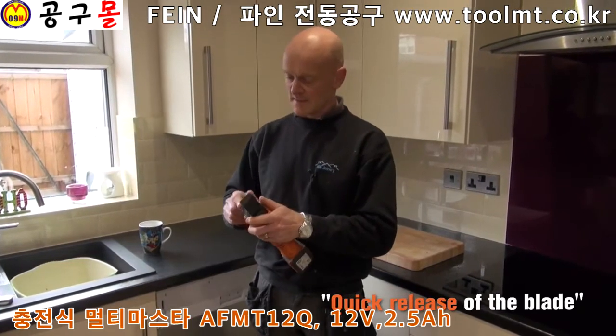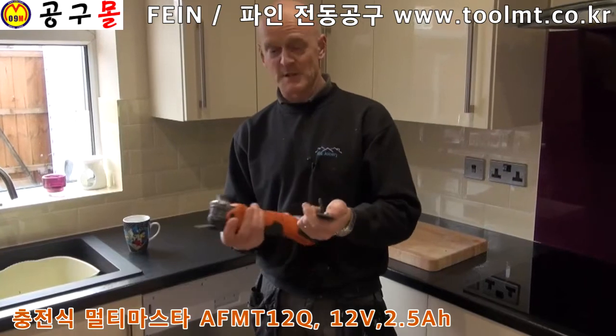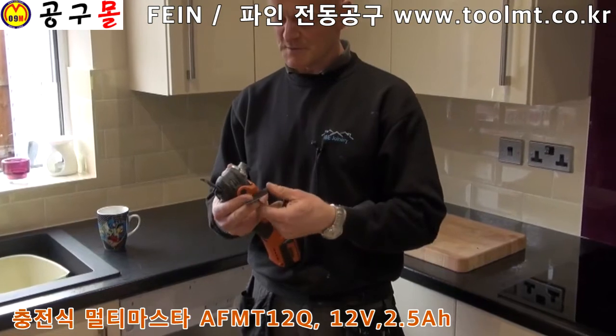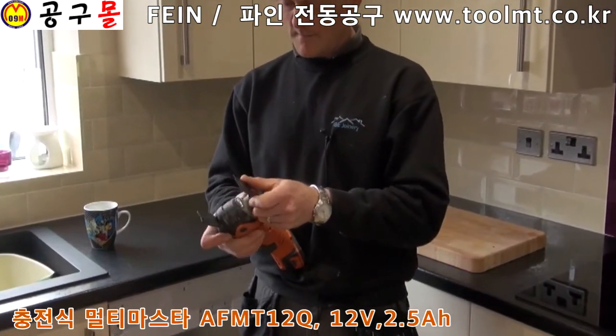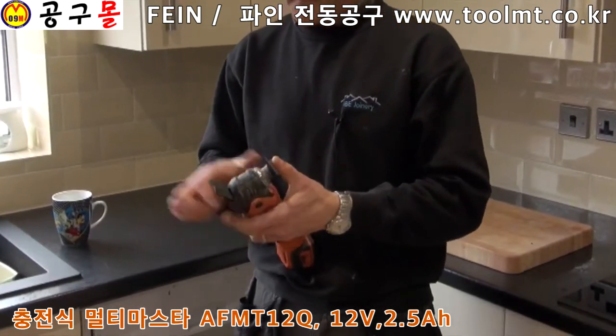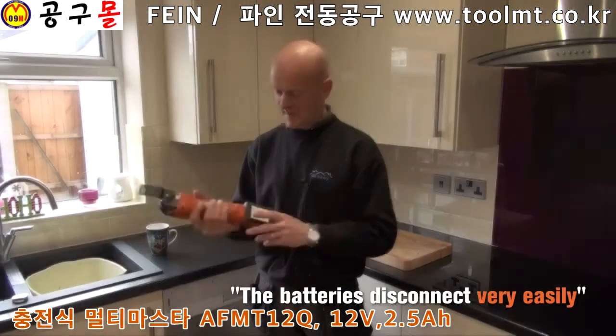What I've liked about this multi-tool is the quick release of the blade — basically just clip it back like that and it's taken out very quickly, better than using allen keys and messing about with other types. You just click it back in, push it in there, line up with the blade and back down.